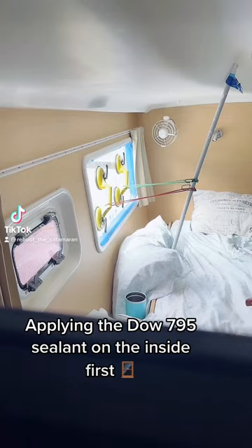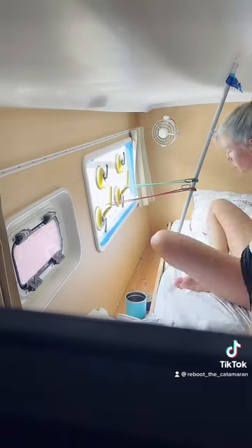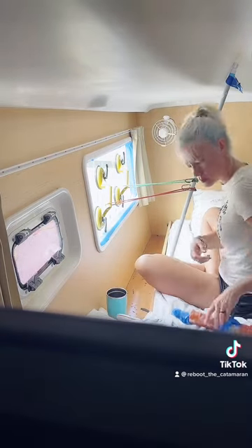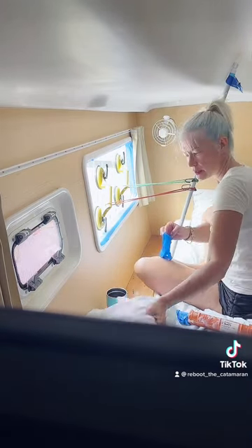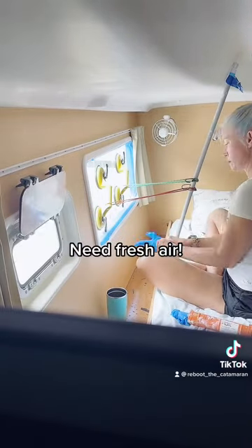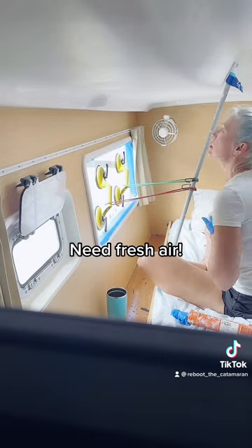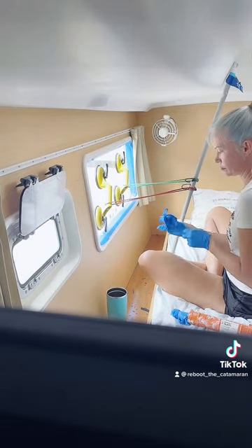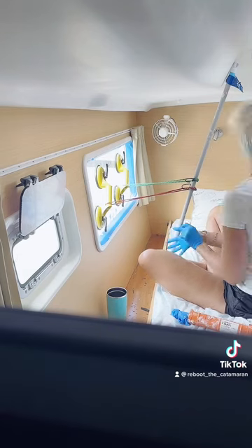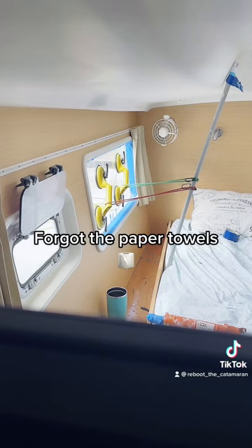Applying the DOW 795 sealant on the inside first. Need fresh air? Forgot the paper towels.